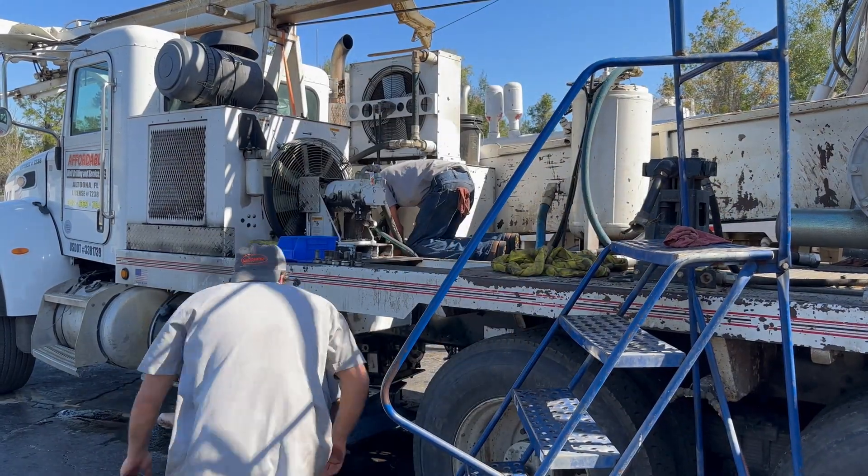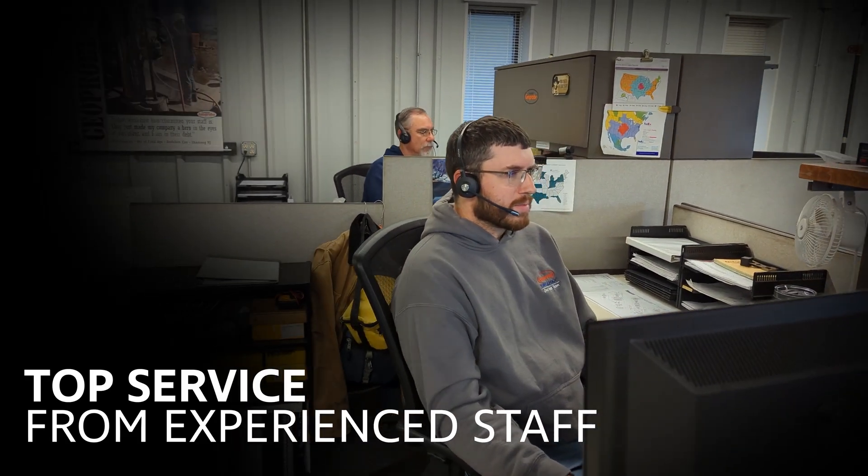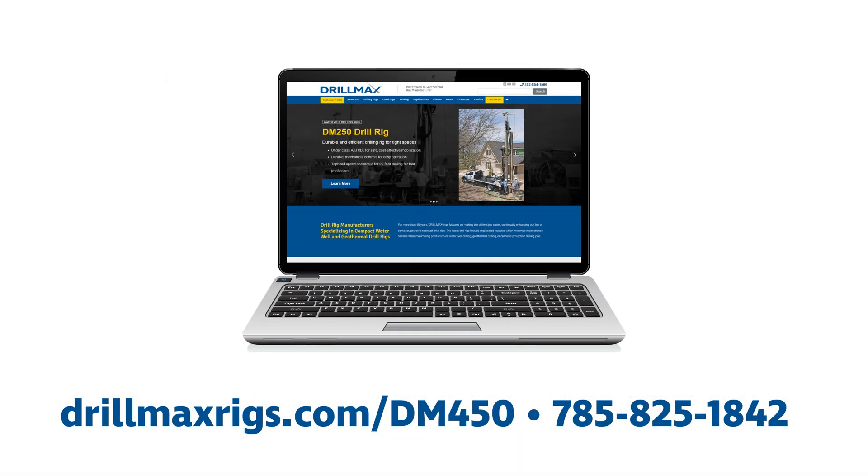Backed by our industry-leading service team available in three locations across the United States, you are never further than a phone call away from answers to your service or repair questions. For more information, visit our website at drillmaxrigs.com/DM450 or call us at 785-825-1842.